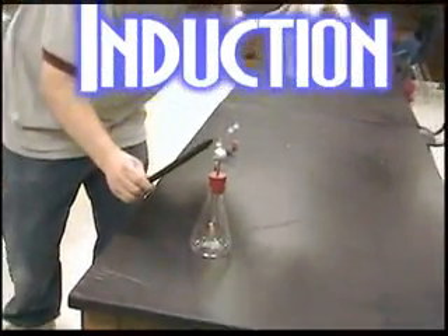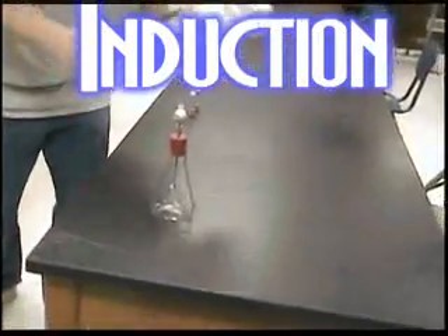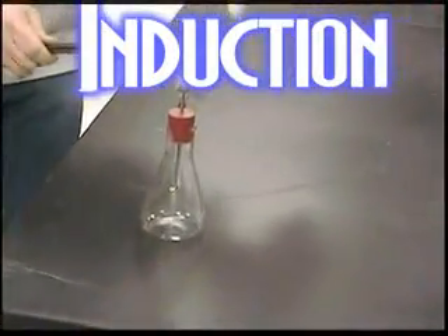Induction is when I come close and I move charges around in this electroscope without physically touching the electroscope.